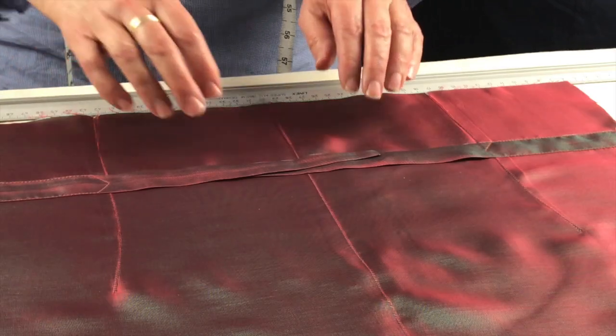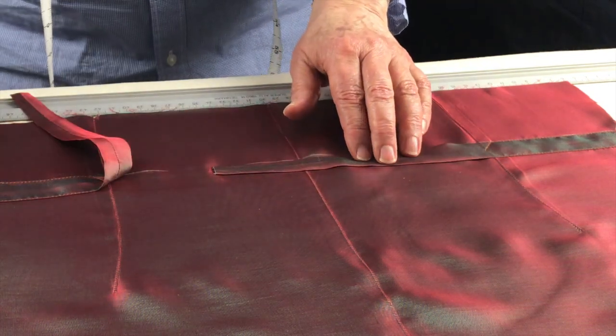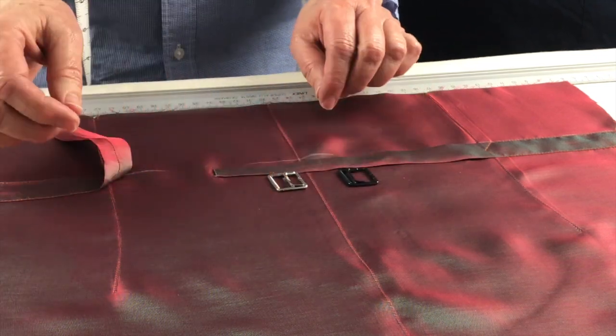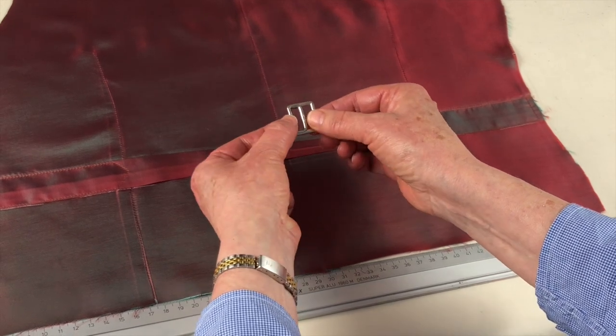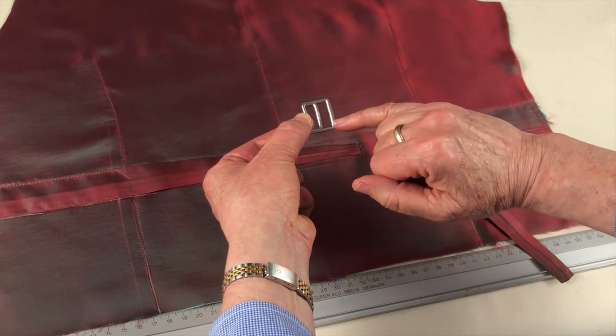Now we're going to look at how you might attach a buckle to the back strap of your waistcoat. I've chosen the type of buckle I want to use — I have it in two colors, but I think the silver looks better; it goes with the iridescence of the waistcoat. You can see how it's made: there's a left edge with a slight break in it, a slide in the middle, and a serrated edge on the right.